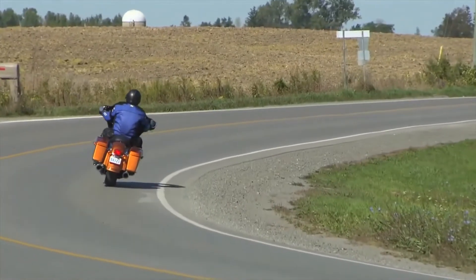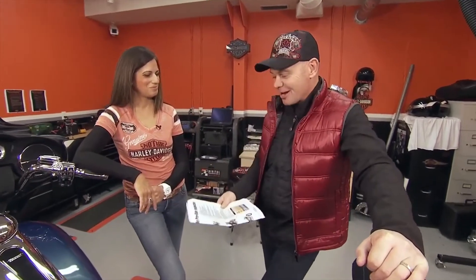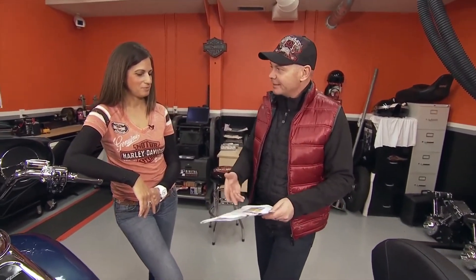This week on Hitting the Road we want to talk about pre-flight inspection. Nosing around the shop, I discovered Harley-Davidson even has a pre-flight inspection checklist for employees before they go out on a demo ride. So you are a big proponent of T-Clock — can you explain what that is?